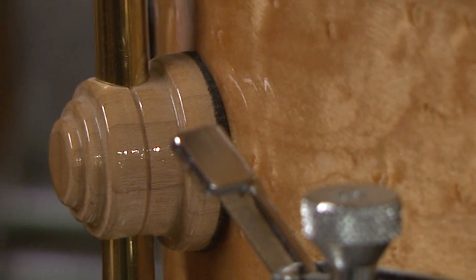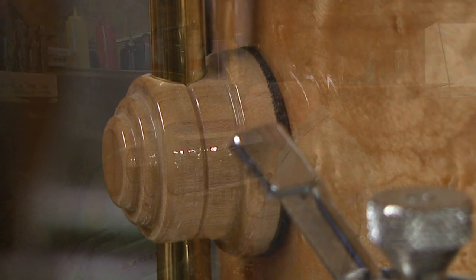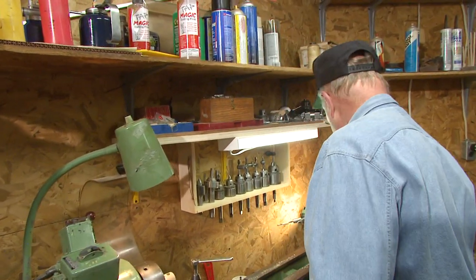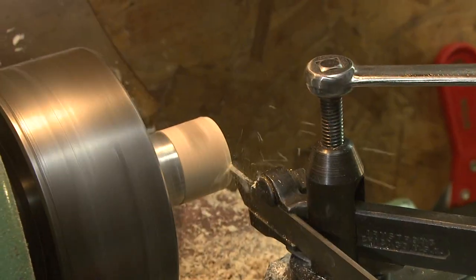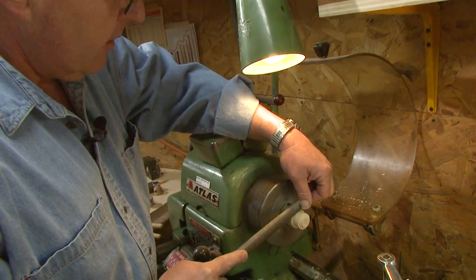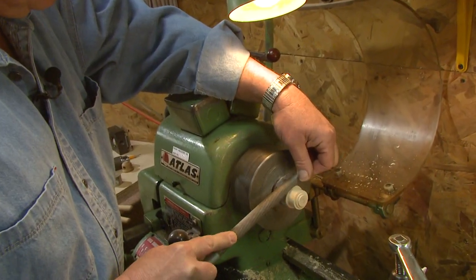I'm going to make this wooden lug here, which goes on the outside of the drum. What I'm getting ready to do now is make all those steps in that particular lug. I'm able to take a wooden lug, whatever the shell is made out of, and make that lug the same as the shell itself — just file contouring it.